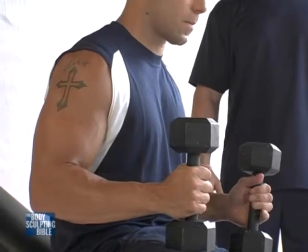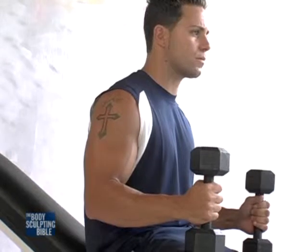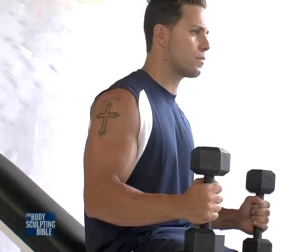This next exercise is called the incline dumbbell biceps curl. It's a great exercise allowing a full range of motion for the biceps, and because of the incline it allows for a great stretch in the biceps muscles.